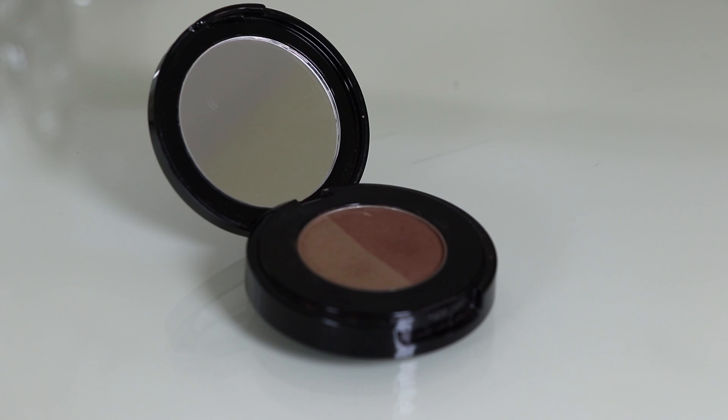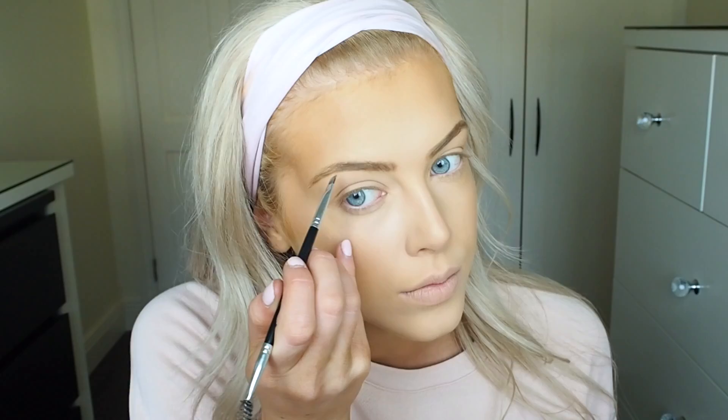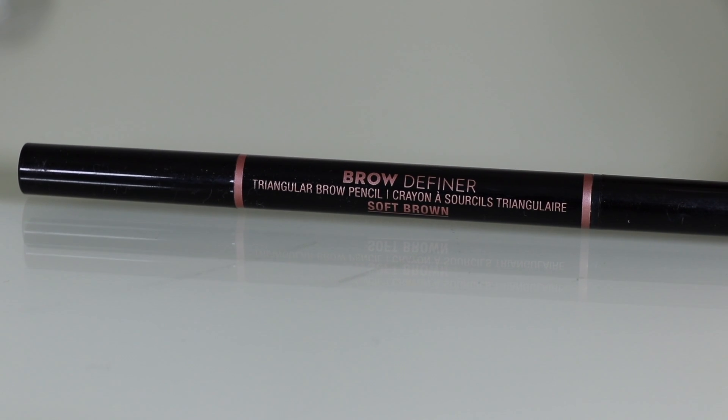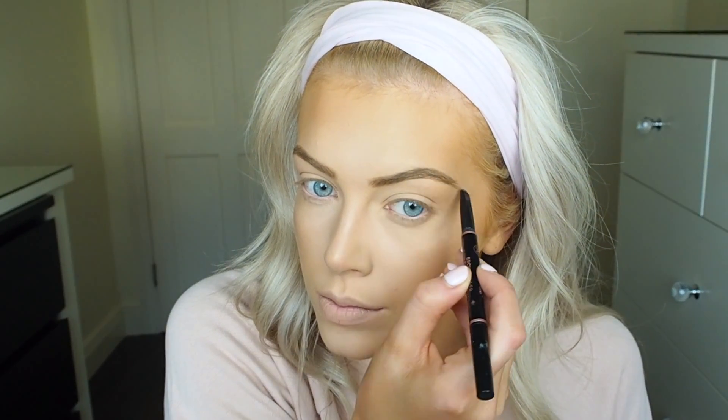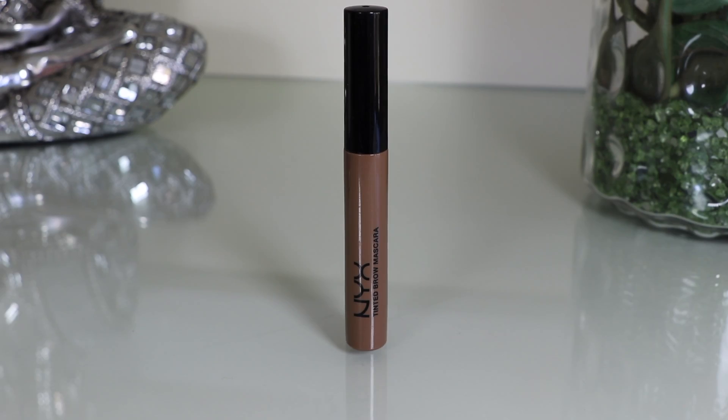Before I put any product through my eyebrows I always brush through them first with my Anastasia number 12 eyebrow brush. For my products I use the Anastasia Brow Powder Duo in the shade Soft Brown — I use the lighter shade with my Inglot 13 Pea brush for the beginning of my brows, then the Anastasia number 12 brush with the darker shade to fill in the rest. To give my eyebrows more definition I'm using the Anastasia Brow Definer in Soft Brown. I usually use the Brow Wiz but I don't have it in this shade. Then to set my brows I'm using the NYX Brow Gel, which is a really good drugstore brow gel.